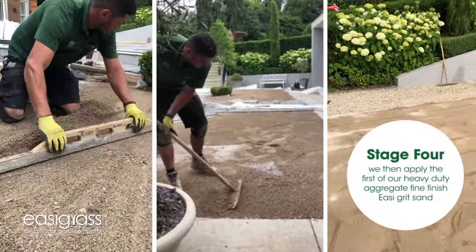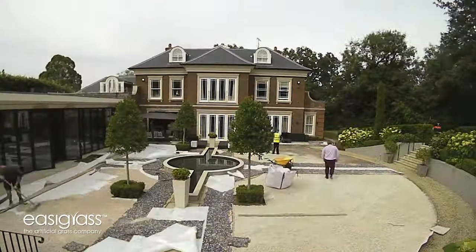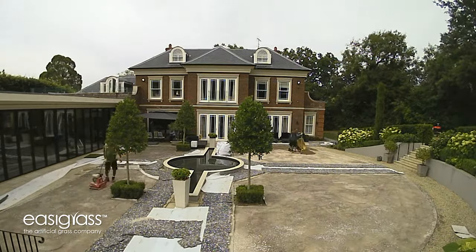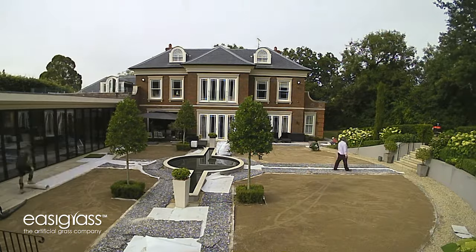Now I'm going to introduce all the aggregate layers on top of the geotextile, starting with the heavy-duty aggregate on the bottom and then finishing with the perfect Easygrit sand on the top to create a perfect, almost bowling green-like surface.